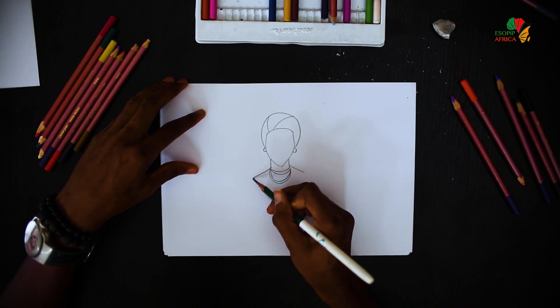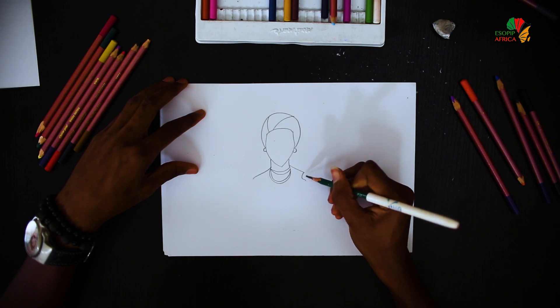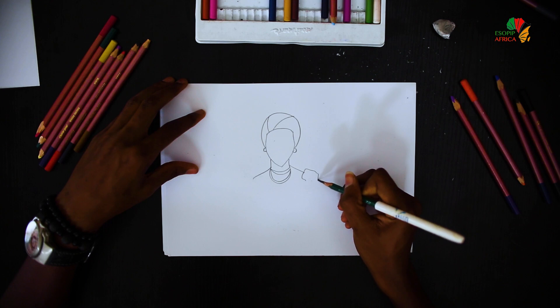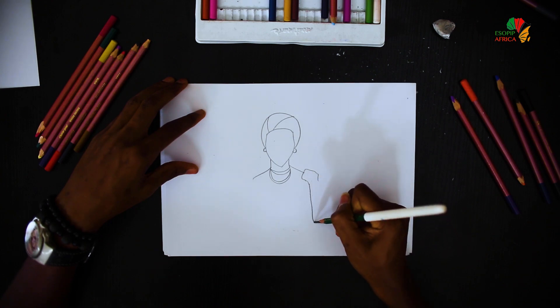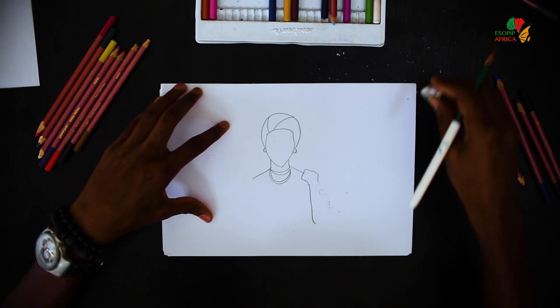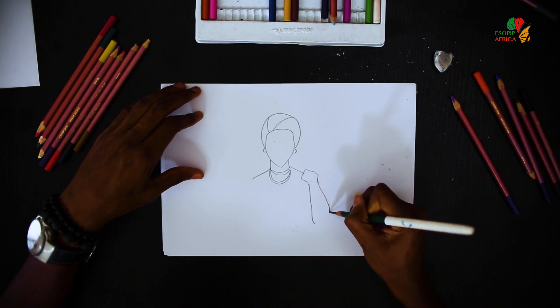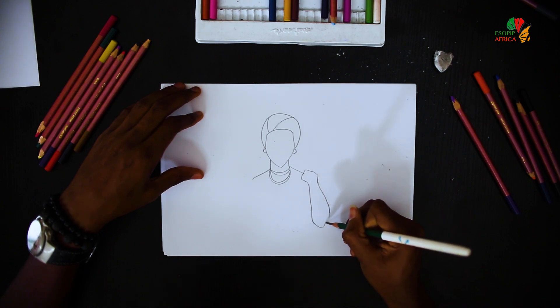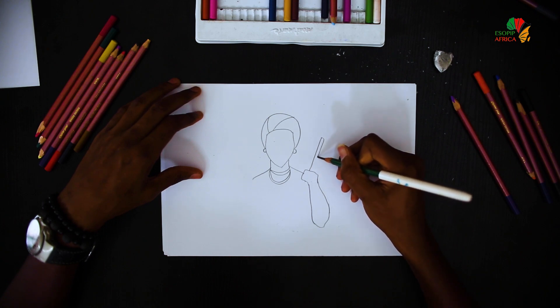Then her shoulders and the hand here. She's holding a star.